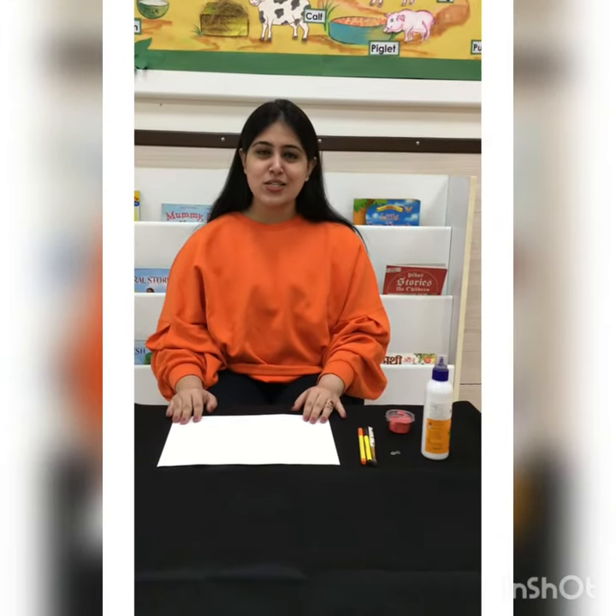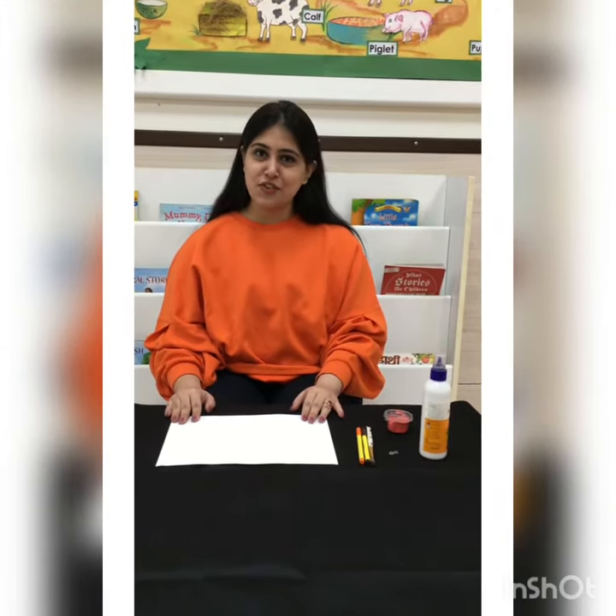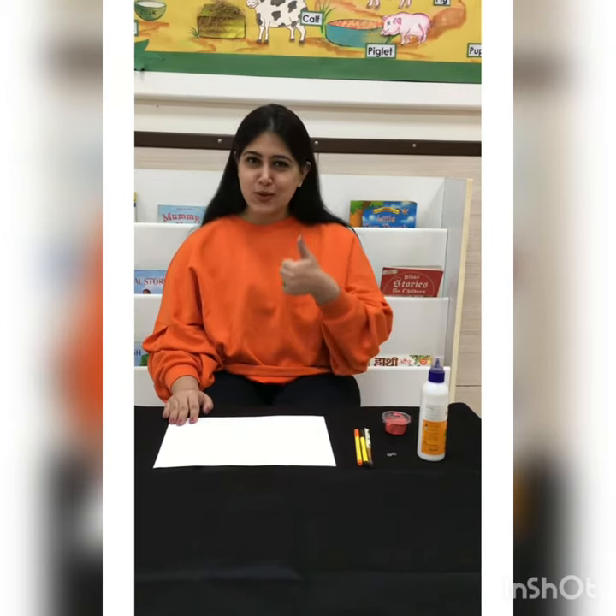Hello everyone, how are you all? So this is Prachicha. So today we will make a flamingo bird. Are you all ready?